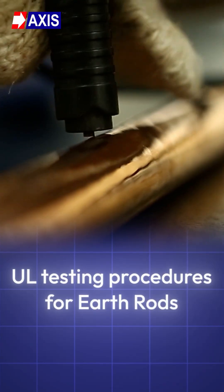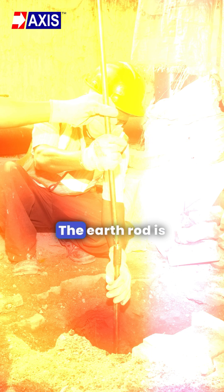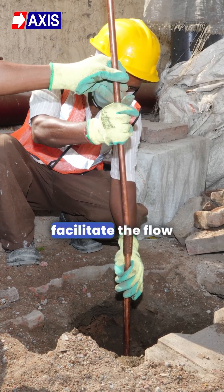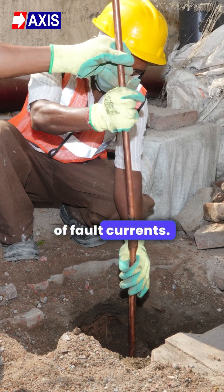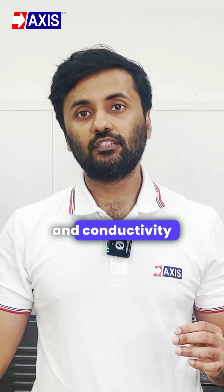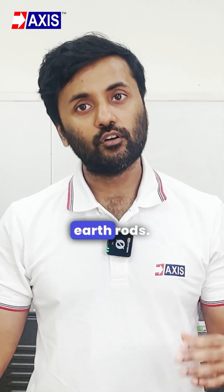Let's understand the UL testing procedures for earthrods. The earthrod is an electrode that is buried directly in the ground to facilitate the flow of fault currents. Electrical resistivity, corrosion resistance, mechanical strength, and conductivity are some prominent electrical properties which are essential for earthrods.